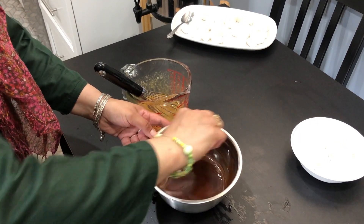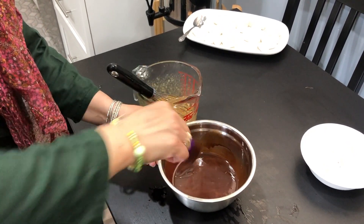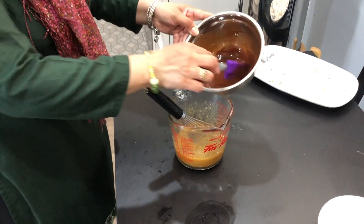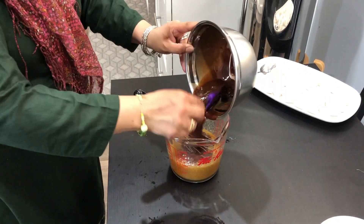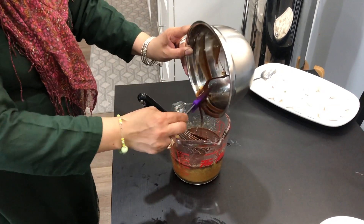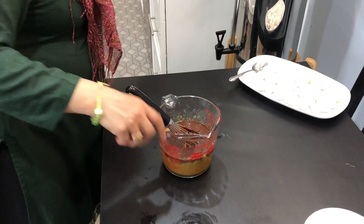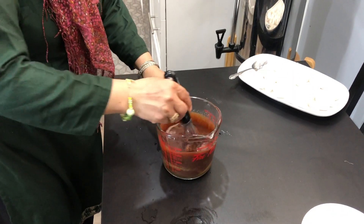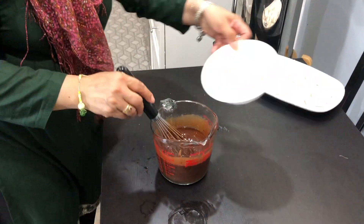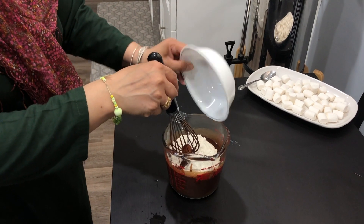After you're done mixing the egg, sugar, and vanilla extract, now we're going to add in the chocolate and butter mixture. Mix it well until everything is combined, then add one cup of flour.